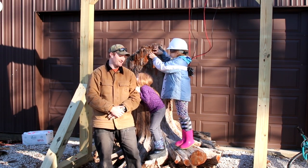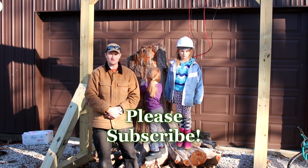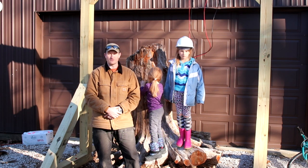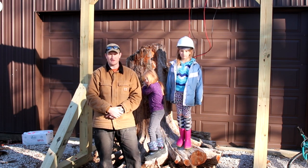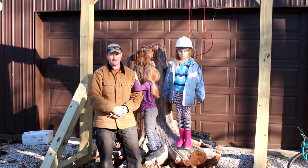I have videos every now and then — everything from my sawmilling videos all the way up to my woodworking videos, where I build high-quality furniture for customers from the logs that I saw for them. Thanks for watching. Have a good day.